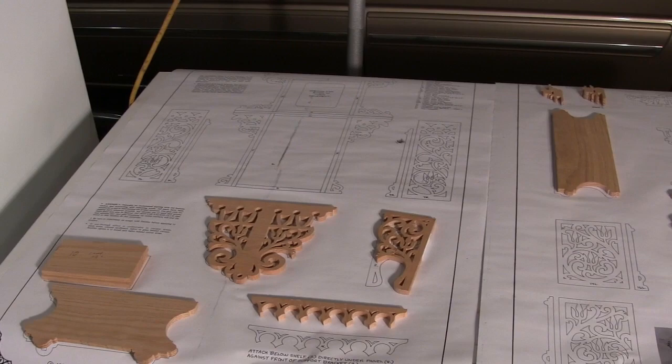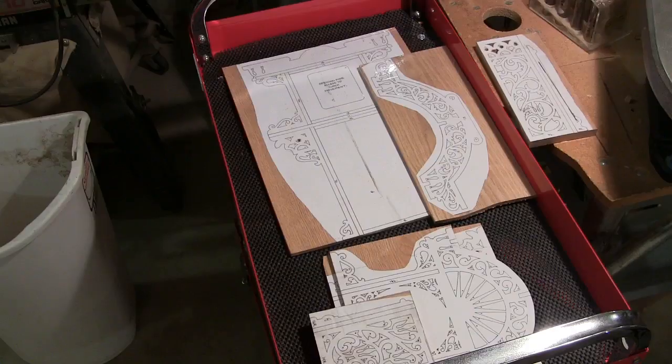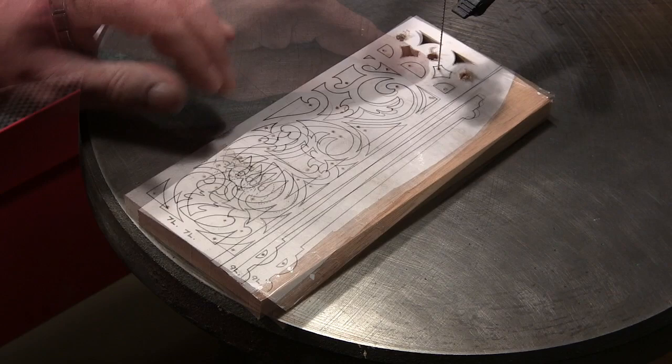Hey guys, welcome back to part 3 of scroll sawing the wall hanging grandfather clock. As you can see we've got quite a few pieces scrolled out and we've got a few more pieces left to go, so let's get cutting.